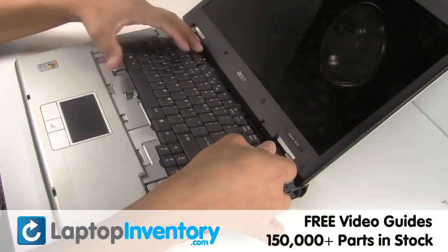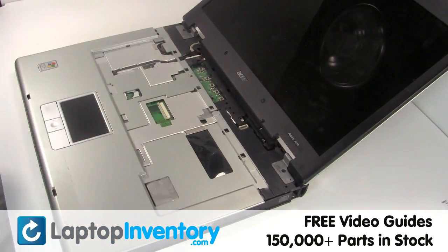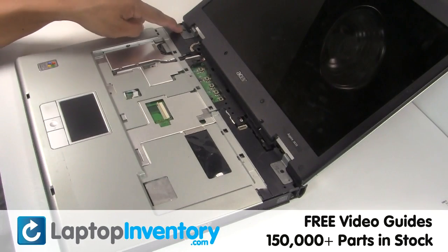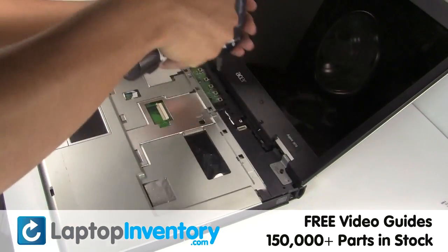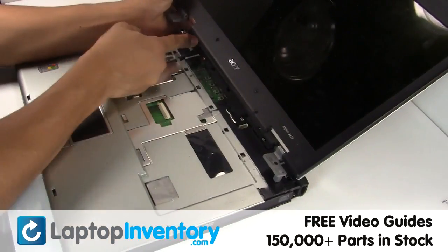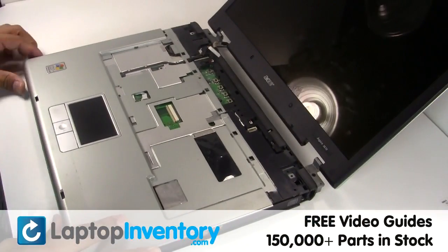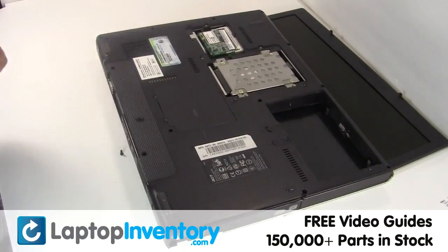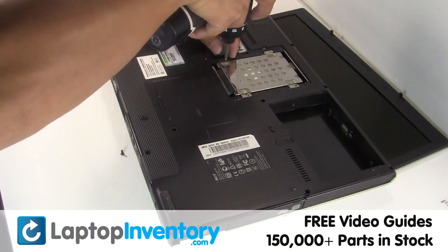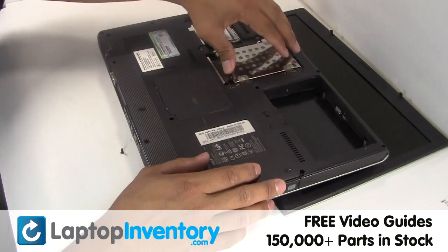Gently pry out the keyboard. Gently pry out the hard drive.